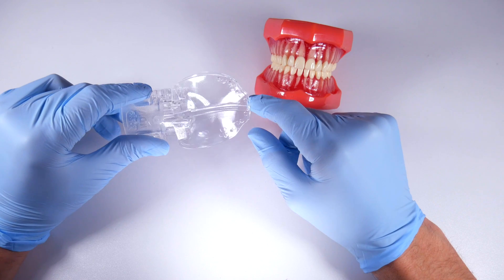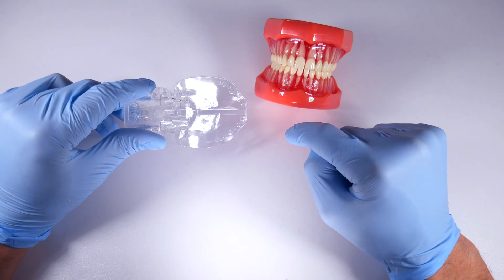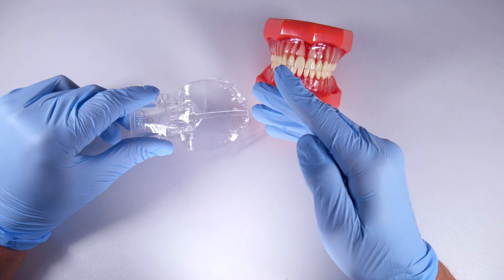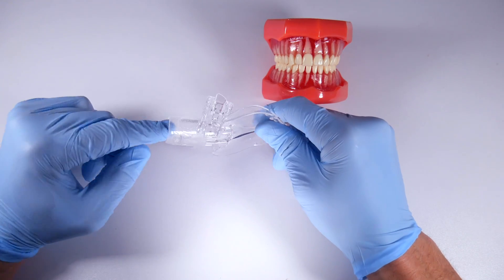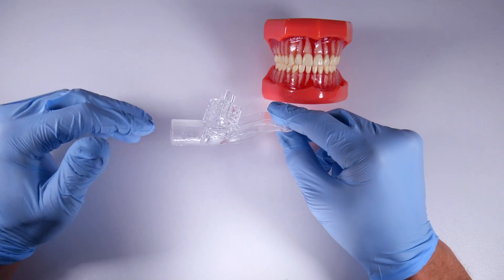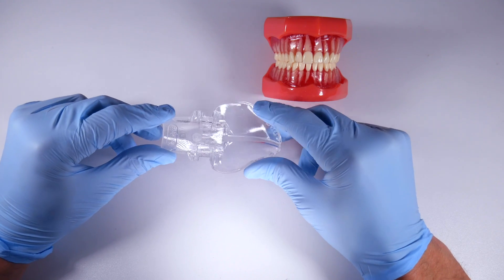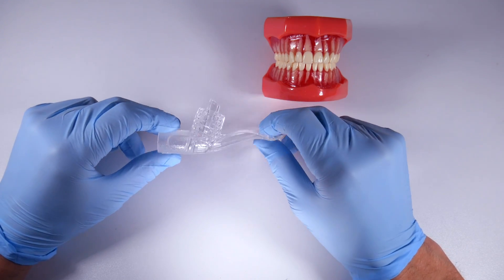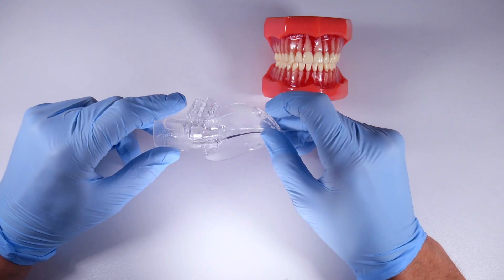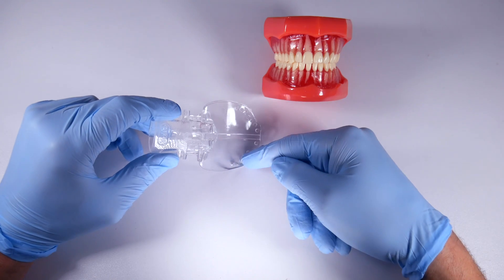This is actually modified — normally there's a buccal segment that kind of swoops out and comes around here, retracting the patient's cheek. It's hooked up to high volume suction. It's a proprietary system so you have to buy the hookups for your high volume. I use this for everything — operative, crown and bridge — not endo obviously because we use dams for that.